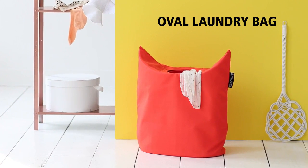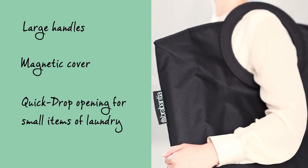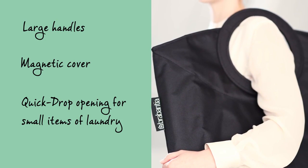You can collect and carry your laundry in this practical laundry bag. The laundry bag with the large handles is easy to carry.